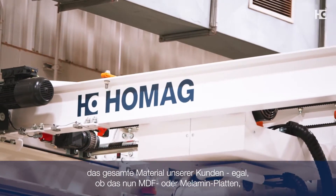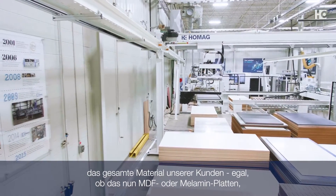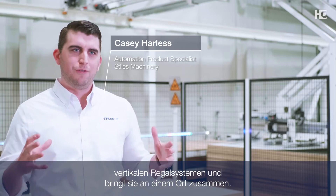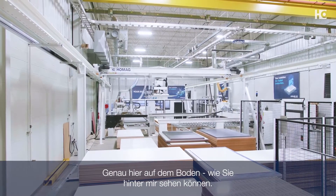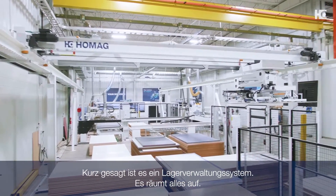StorTech essentially takes all of our customers' material, whether that be MDF panels, melamite, laminates, anything like that — takes all that from vertical racking systems and puts it all into one place right there on the floor that you see behind me. And in a nutshell, it's an inventory management system.